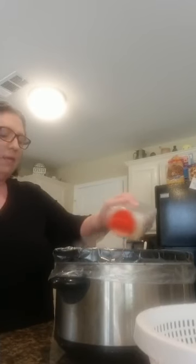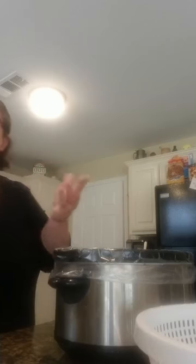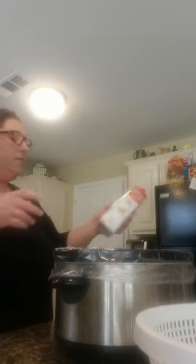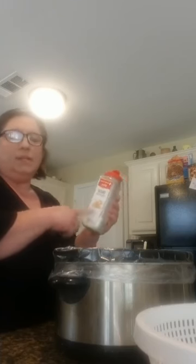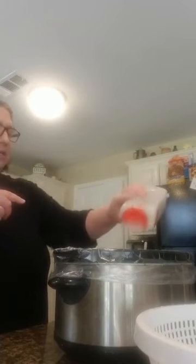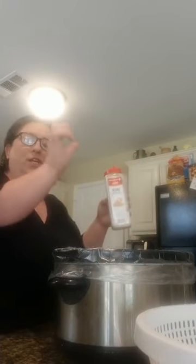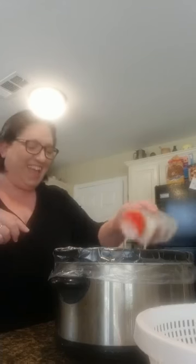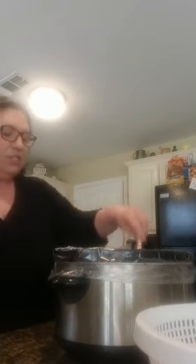I'm using granulated garlic and seasoning it to taste — probably about a couple of tablespoons. I also have onion powder; I accidentally picked it up so I'm just using it — a good couple of dashes. You know, like your grandmother would say, a pinch here, a pinch there. Then just stir it all together.